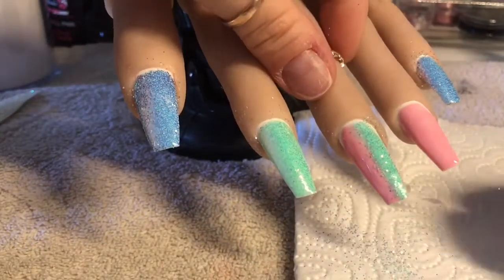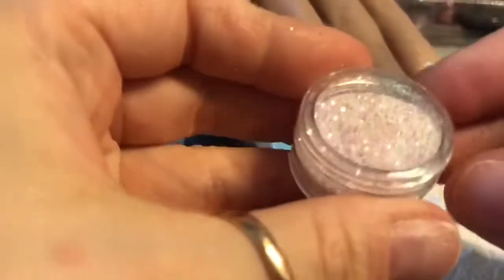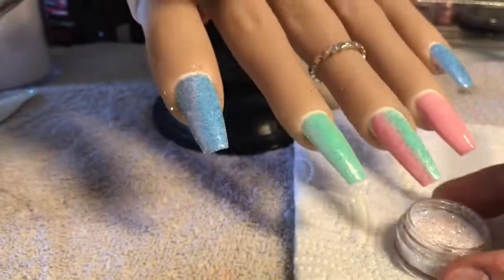I had an acrylic nail that I'd done using these glitter pixels and they lost all their shine, all their sparkle in the acrylic. I don't know why — it's really bizarre, because under top coat they look amazing, but in the acrylic it just didn't work.